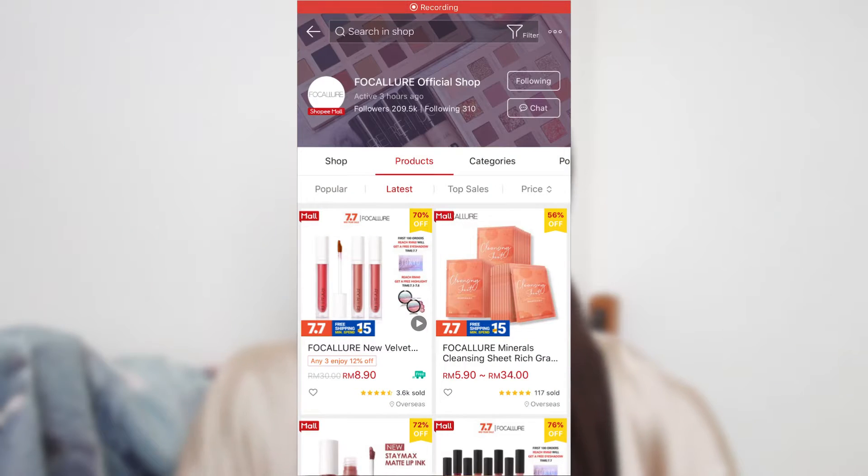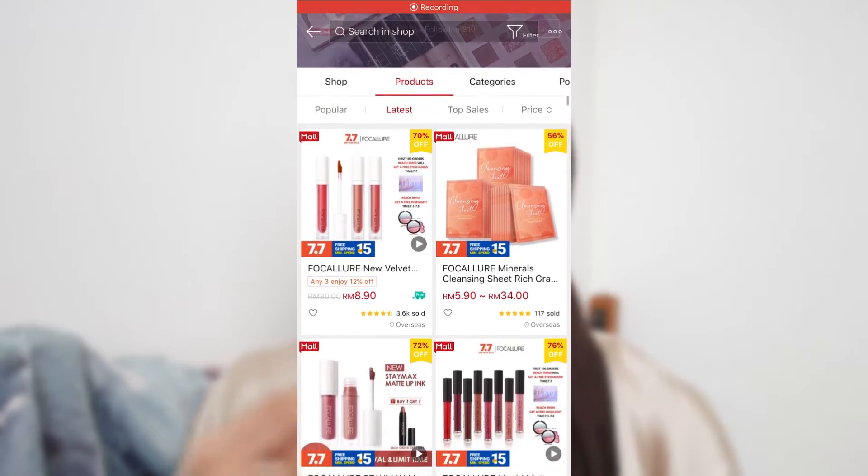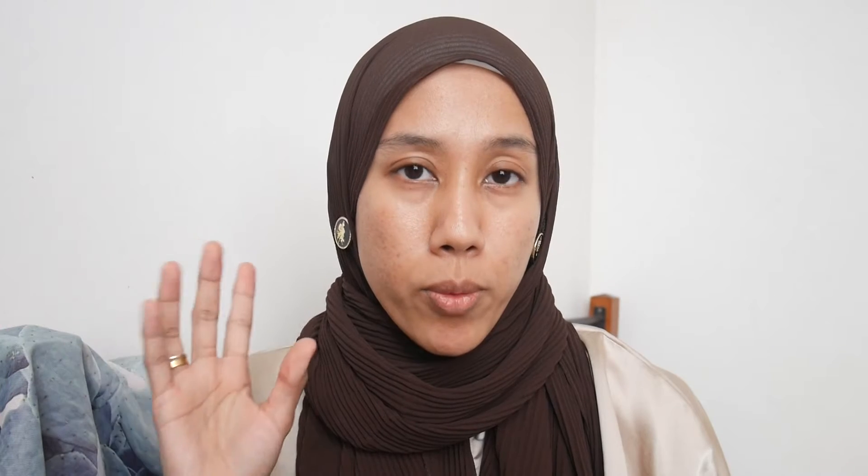Today we're going to test out a bunch of Focalor makeup. I bought these with my own money from Focalor's official store on Shopee, but you can also purchase from their website. I noticed that the prices on Shopee are much cheaper than on their website, so I'd recommend buying from Shopee. I also did an unboxing haul on my Instagram live, and today we're testing everything out together.